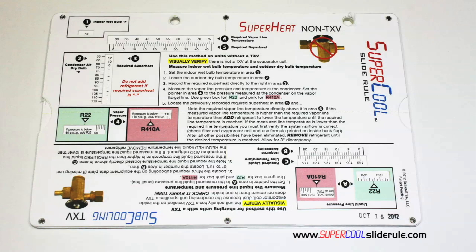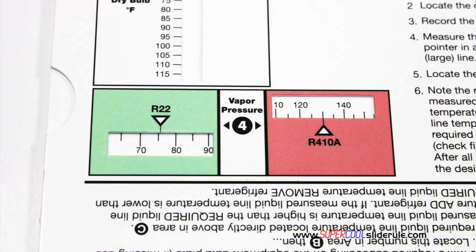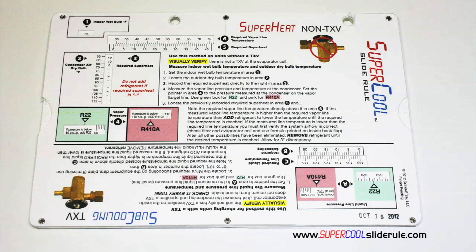Thankfully, those days are gone. This one tool will allow you to charge a system with R22 or R410A in either the superheat or subcooling method.